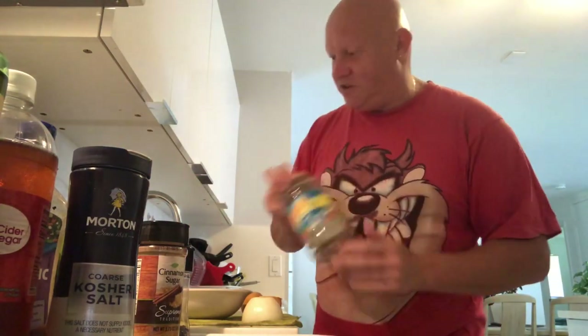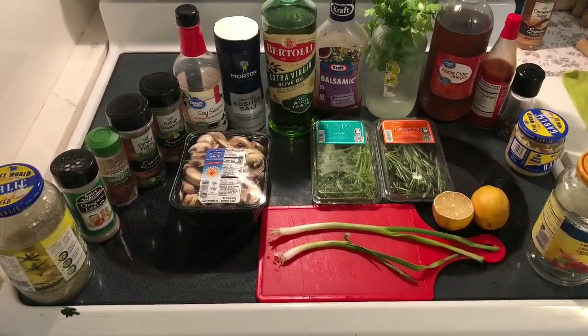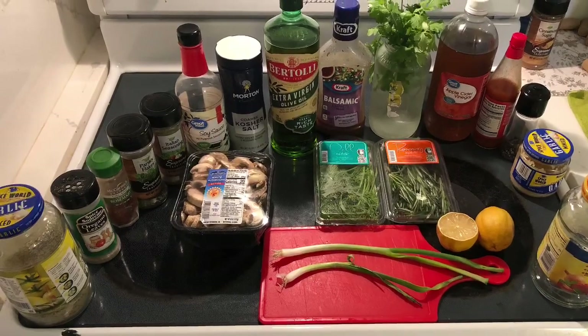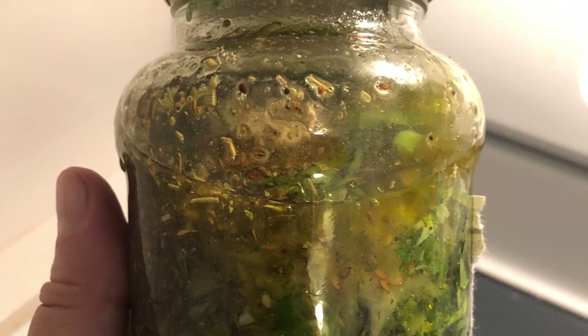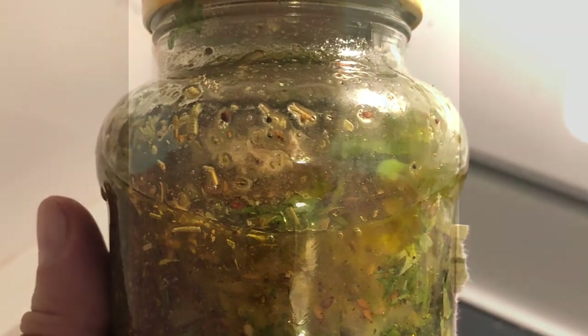So I'll put everything in the empty jar. As I said, I put everything in this jar — shake it very well. You can shake it for five minutes.